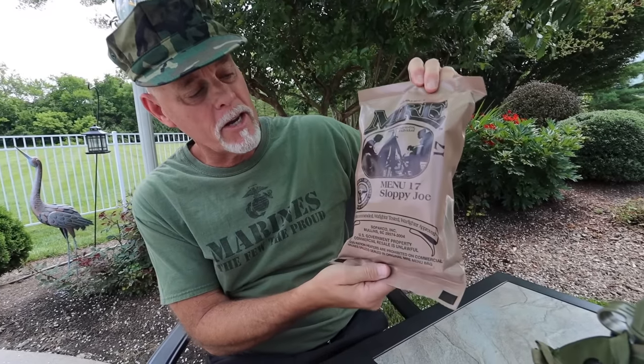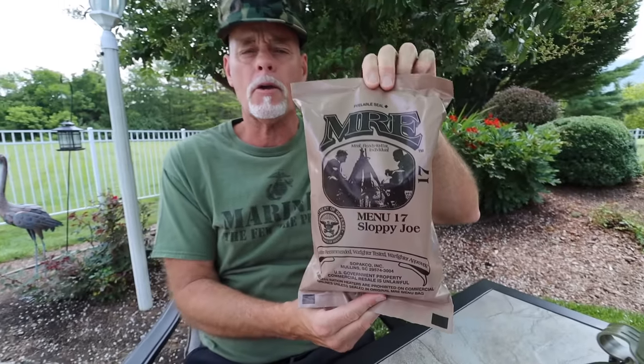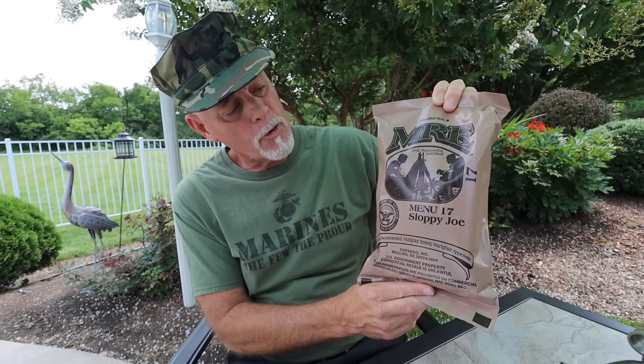Hey guys, we have an MRE here — Sloppy Joe's, menu number 17. This is going to be fun. It was actually packaged April 13th in 2020, so it's been together for a while, still should be good. Let's get after this one.